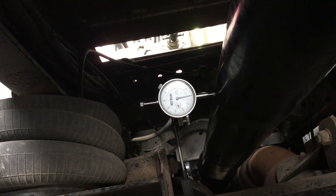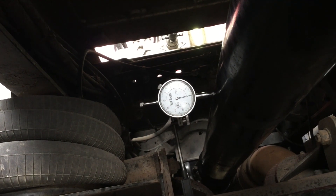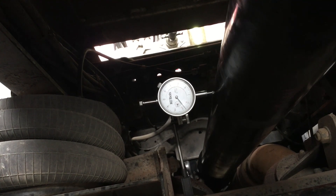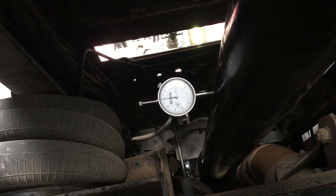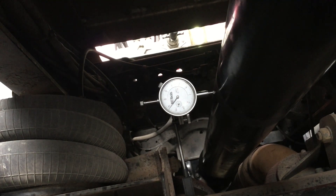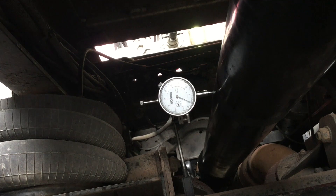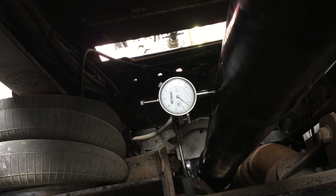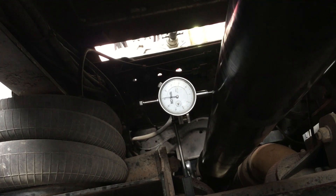Here we've zeroed the dial indicator. Now we're going to go ahead and rotate the tires, and you can see how bent this driveshaft actually is. It's showing probably close to right around 60 thousandths. We marked our original starting point, come back around, as you can see we get back to zero, and then we go back around the other way again.